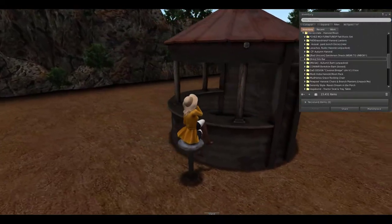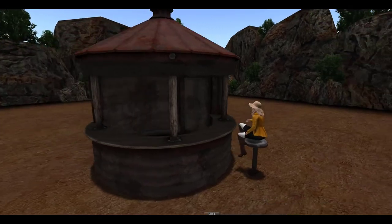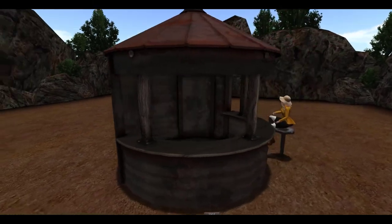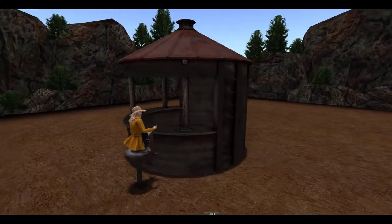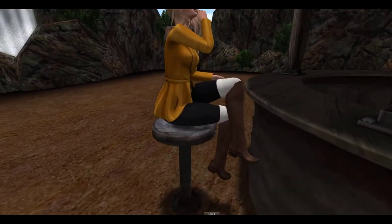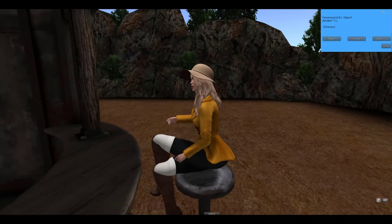Next up from Crescendo, we have the Silo Bar. This is really neat looking — it's like an old refurbished silo that they kind of turned into a bar. I really like this. It comes with two separate pieces: the bar itself and then this stool that you can sit on. This stool comes in both male and female poses that you can do.